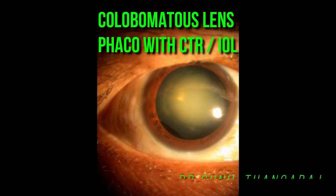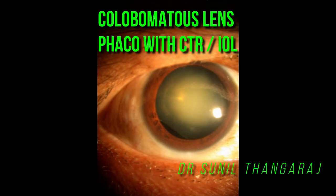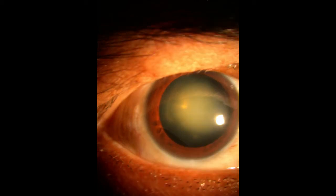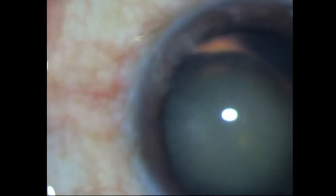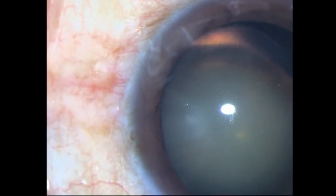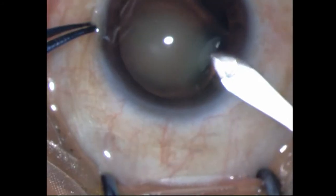This is a young 36-year-old lady who presented in my OPD seven years ago with an inferior colobomatous area of the lens with a significant cataract. Since the cataract was significant, we decided to go ahead and do a phaco. I am starting off with my 2.2 millimeter incision and the side port incisions as well.